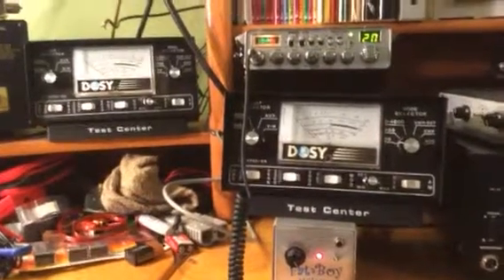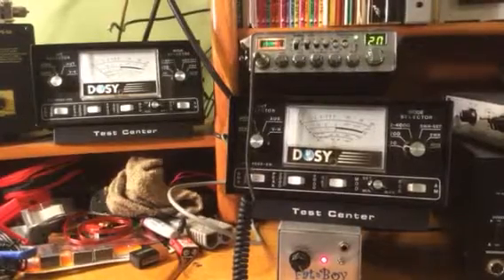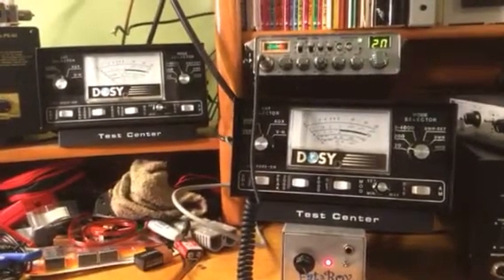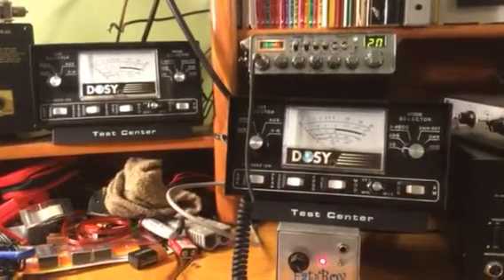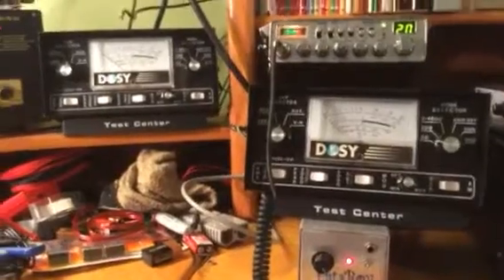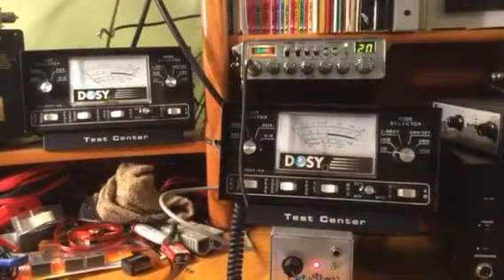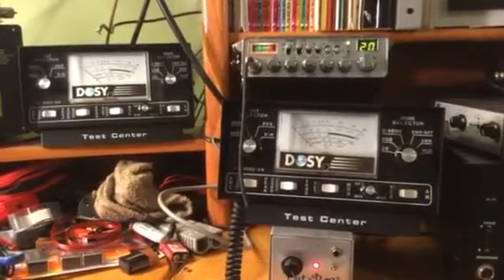Today we're doing a test based on a theory somebody posted in a video online — if you put two watts dead key into your amp and you turn the variable knob down, does it lower the dead key on the radio? It got my curiosity up because I've never done this test.